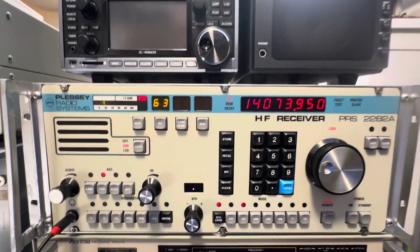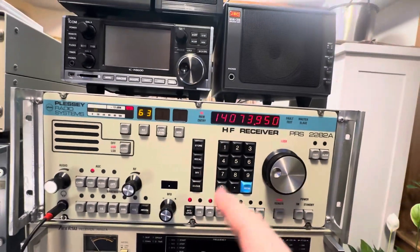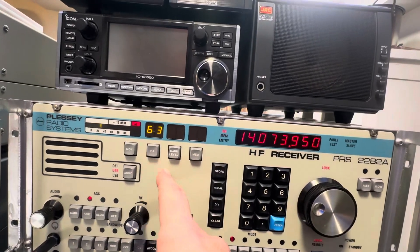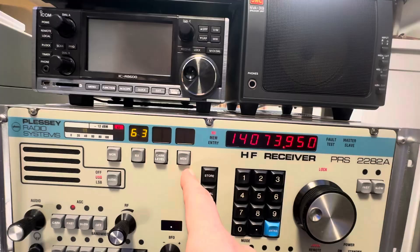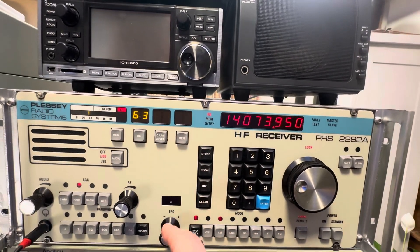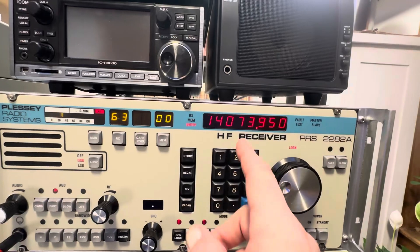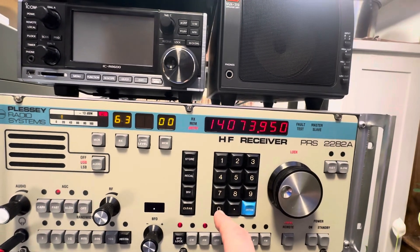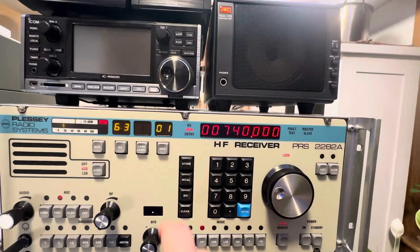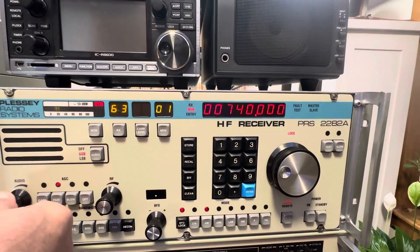There's the memory functions here. You have the receiver, which if you had multiple receivers in your network it would be numbered so you could access it. Memories — you can actually go through and I've programmed some in here. So if I went to channel zero, then zero one, recall that, it brings up another station that I have programmed in.